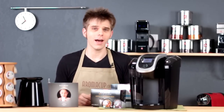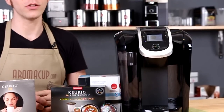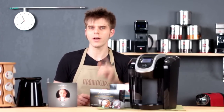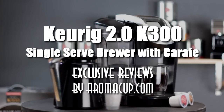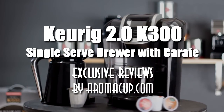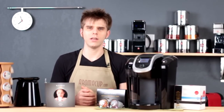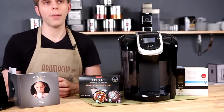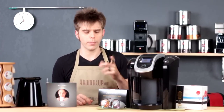You wanted it and Aromacup has got it. It's the world's first exclusive review of the Keurig 2.0 K300 and 350 single-serve coffee brewer here on Aromacup.com. Hi everyone, I'm Brian with Aromacup.com and thank you as always for joining me here in my virtual coffee shop. First of all, let's talk about what is in the box with the K300 version 2.0 brewer by Keurig.